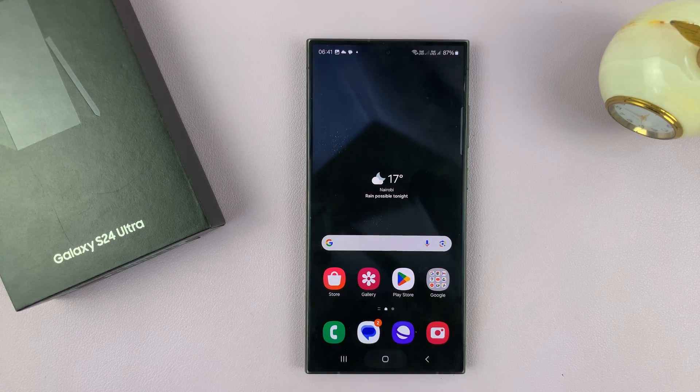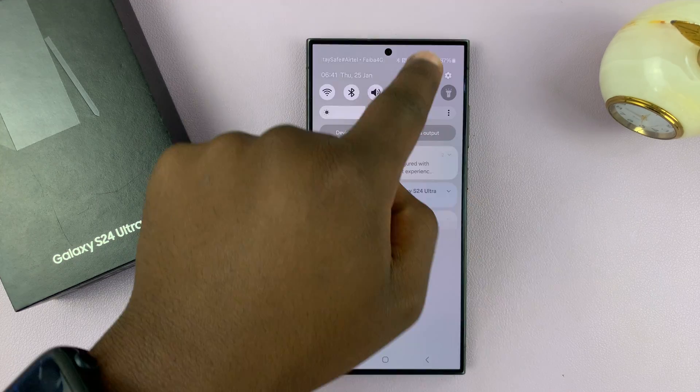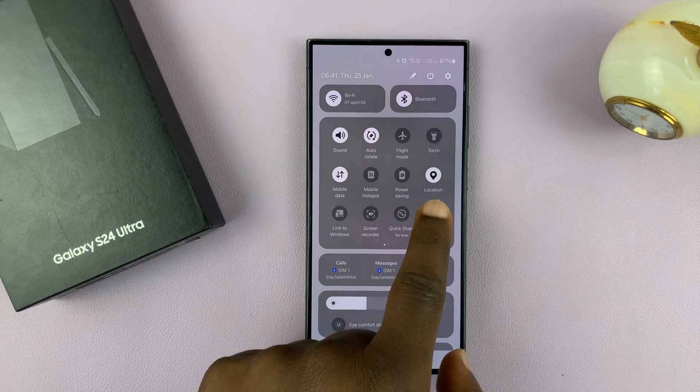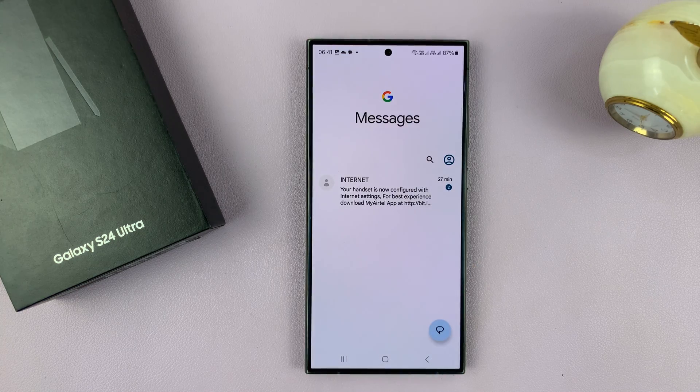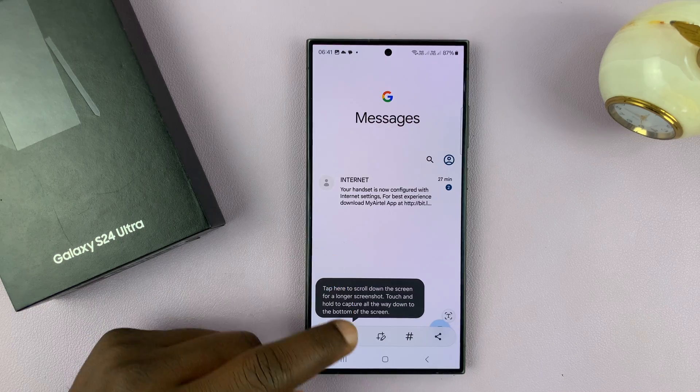Now whenever you're in a place you want to take a screenshot, just swipe down to the quick settings panel and you shall see the Take Screenshot option there. If it's not on the first page then you can check the second page. Just tap on it and it's going to take a screenshot for you and save it in your gallery.